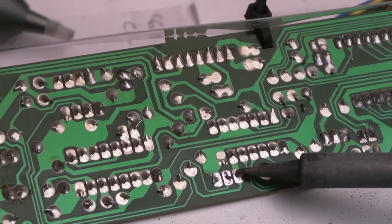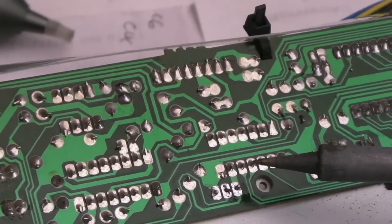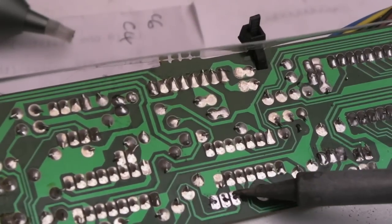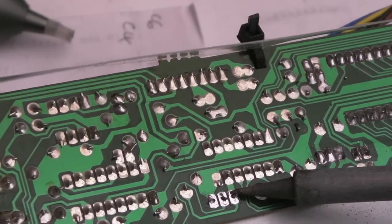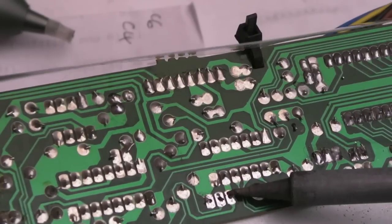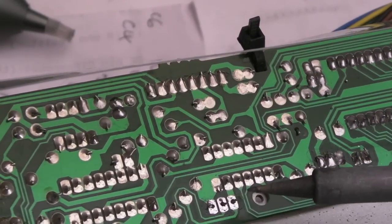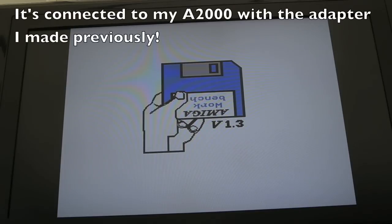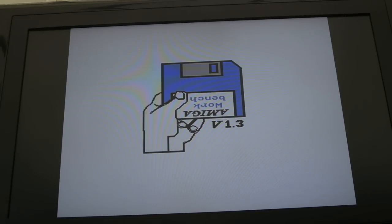If you wobble it while heating one pin you can free these things up pretty easily. I'm not sure why that's not coming out — is it bent still? Well and truly stuck in. So we're all powered up and the keyboard is plugged in — let's give it a try. I'm skeptical. Oh my god, it works! Yeah, that worked — I'm shocked at that.